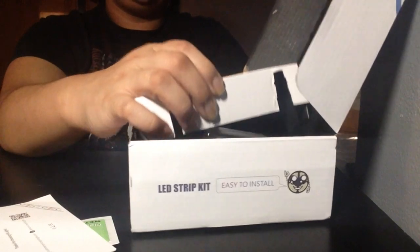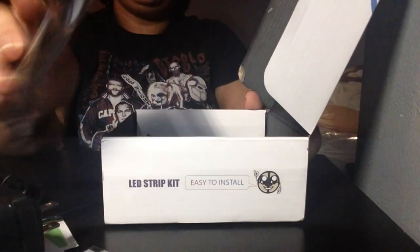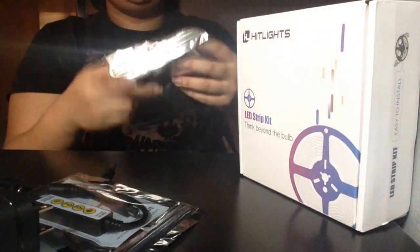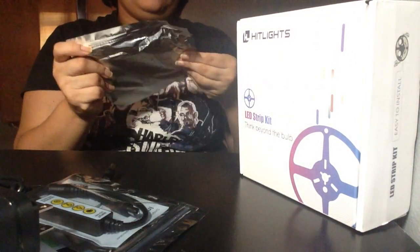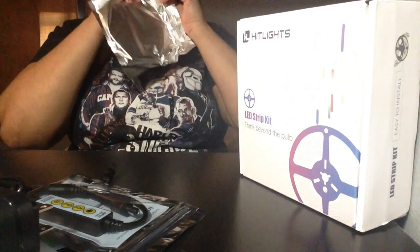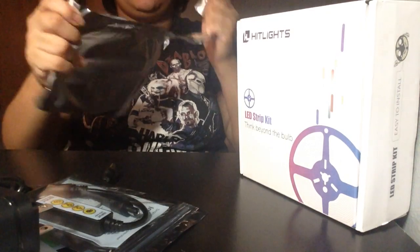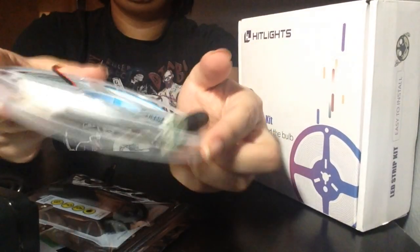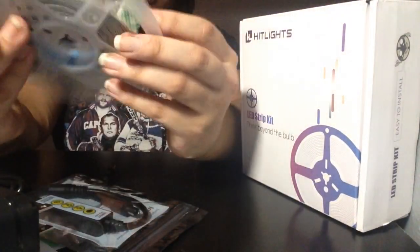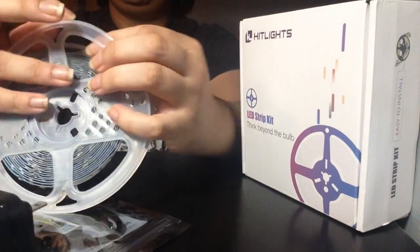Alright, let's see what the lights look like. So they come on a little roll, like the last one, but this one of course is in white. Oh, the clip comes on it right away this time.